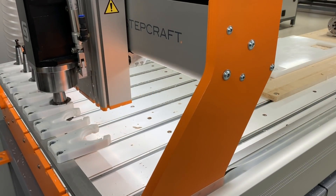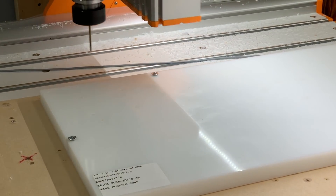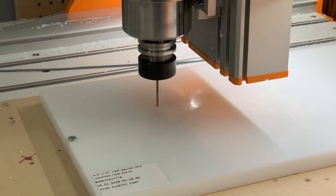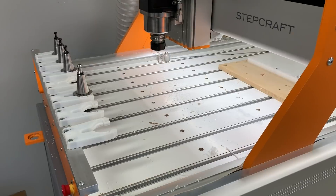A quick tool change returning the M8 drill bit and picking up a one-eighth inch drill bit. We're going to use this bit to drill four alignment pin holes for one-eighth inch steel pins. These pins will align the plastic box to make sure it's in the correct spot every single time.